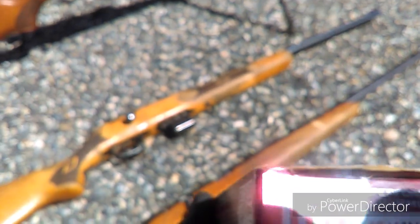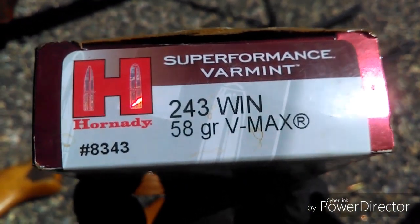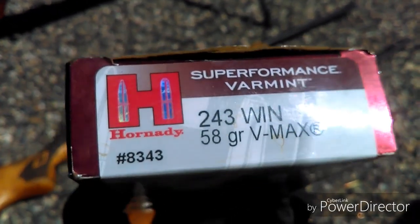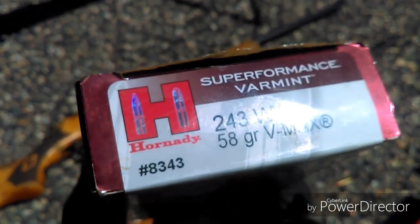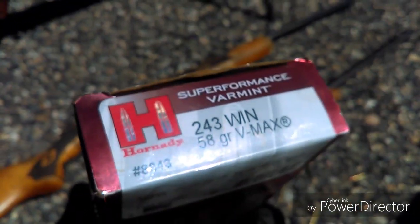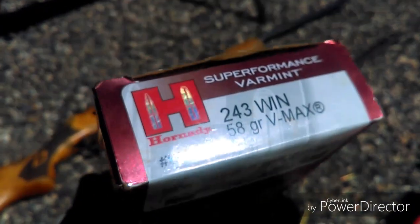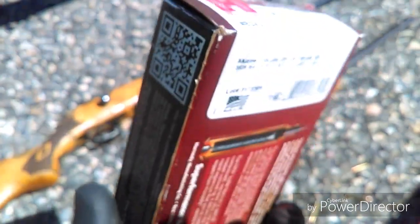I'll explain the actual grain parts. This is the .243 Winchester 58 grain B-Max. We like that one because it will not penetrate into the Atlas joint with the 58 grain — it expands faster. So when we're doing our long shots, any of the other grains — 80 grain, 100 grain — will blow out the Atlas and then it makes it harder for taking off the head.